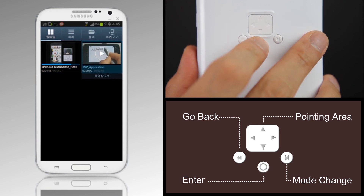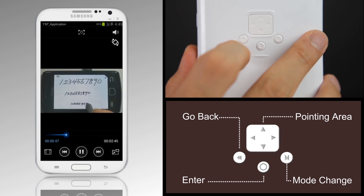When playing a video, you can scroll down the screen more delicately than when using your fingers.